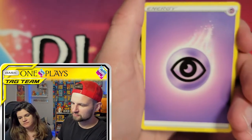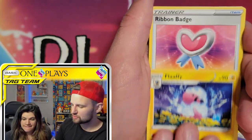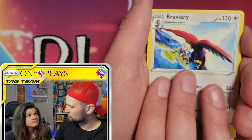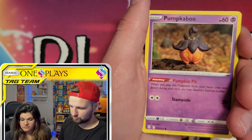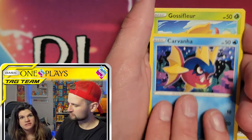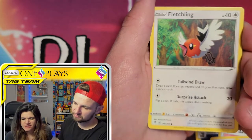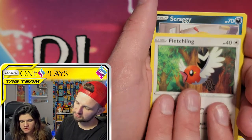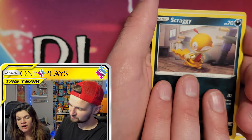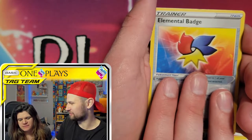I'm kind of nervous that the new set, Astral Radiance, is going to be more on the level of Fusion Strike than on Brilliant Stars, Evolving Skies, or Vivid Voltage. That one I'm excited for though, because it's the Hisuian forms in there. It's just something different — how many Gossifleurs have we seen? Scraggies? It's just something different, like, oh, it's a Sneasler, oh that's the Hisuian Braviary — just something different.